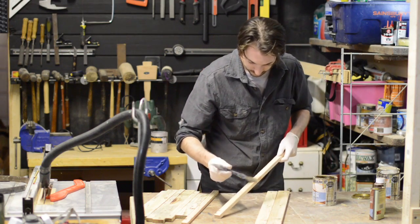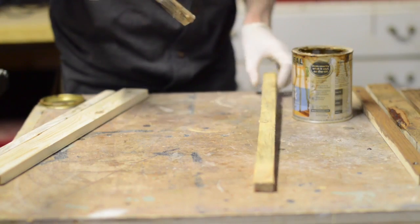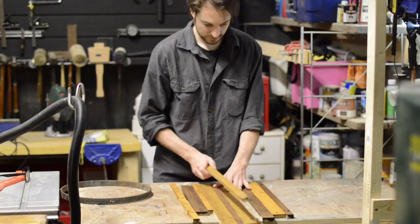There really were only dribbles left in these tins, but I always hold on to them in case something I've made gets damaged and needs a little touch-up. Sometimes you just gotta let things go.